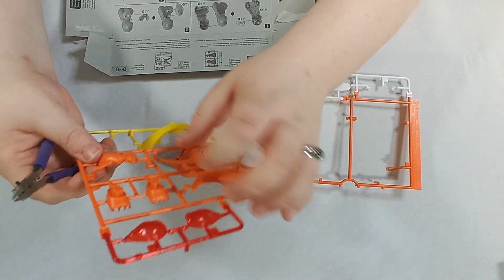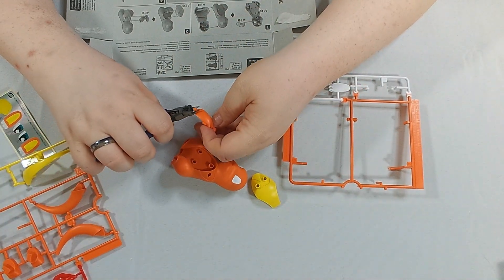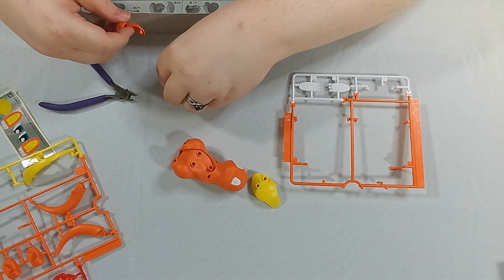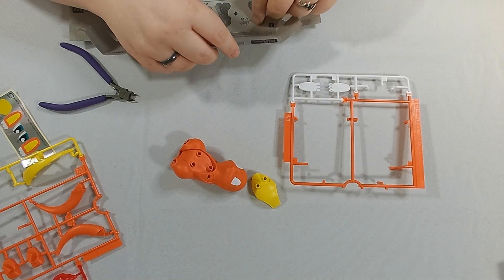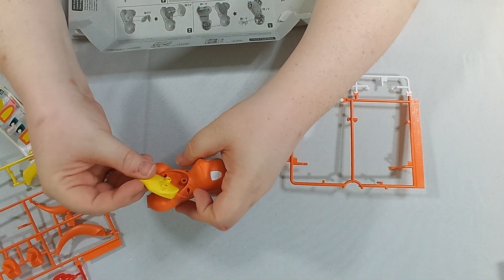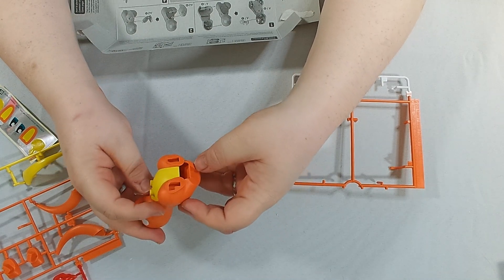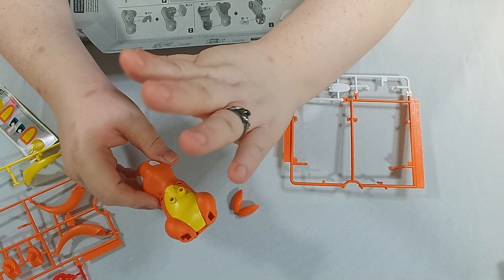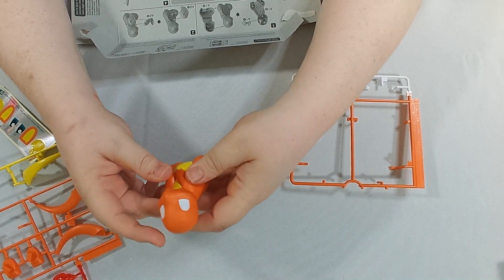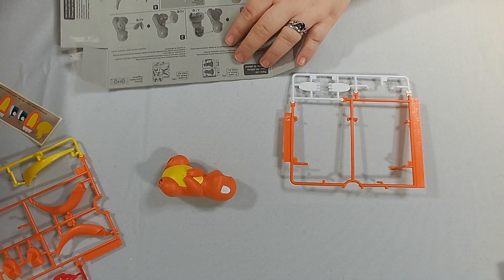That all goes together. A212. The little posed arms are not separate — sometimes with models you will have to do those separately, but that's part of what makes this a good entry-level kit. Doing the proper cutting, you're essentially making twice the amount of cuts, but you really do reduce how much sanding. That was a very solid click — that is not going anywhere. A212, go right in there. Then you get all those fun decals soon.